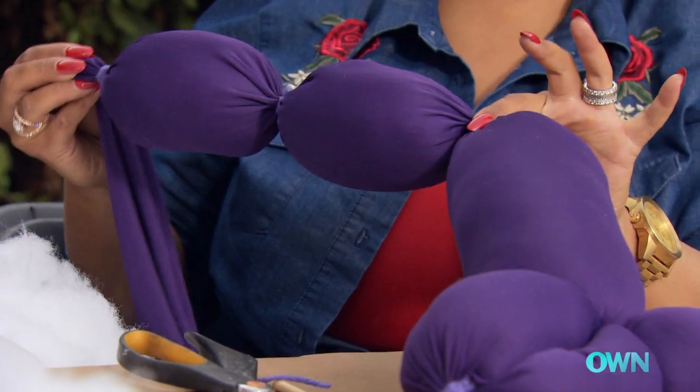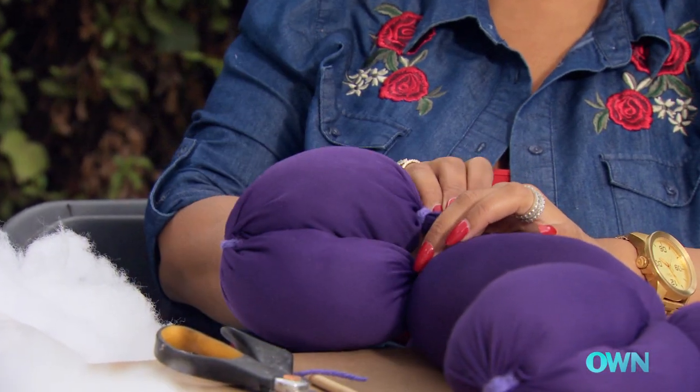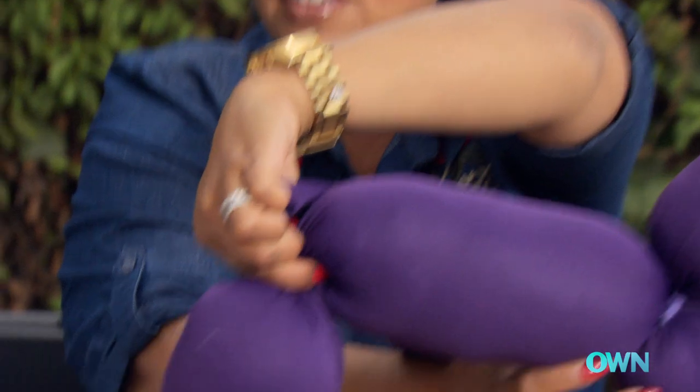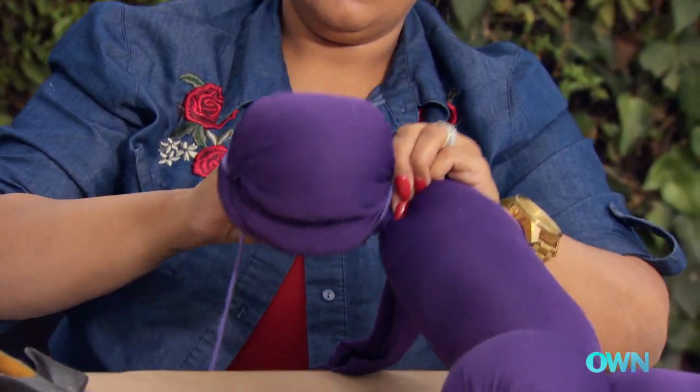So we've got the two legs now, about the same size. I'm just going to fold the legs together and then cinch them together here so that they create the legs of the animal. And then we'll go ahead and tie that together.